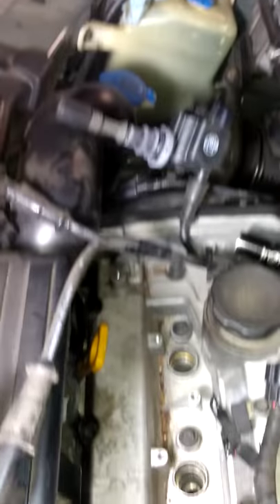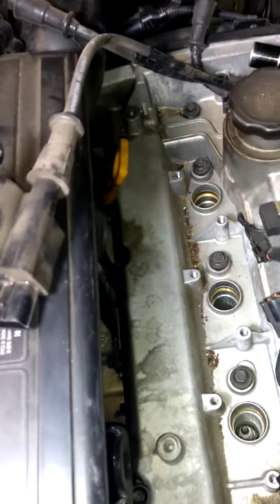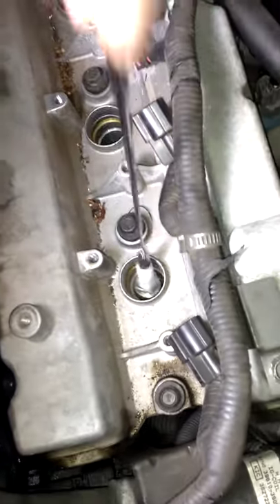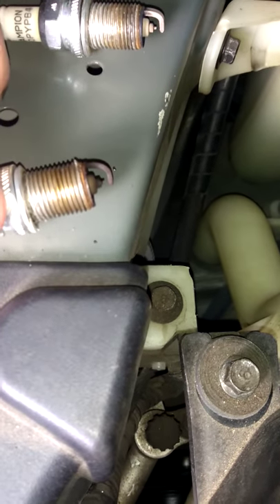Long spark plugs in there. They are still hot — I was just driving. Look at that, big huge gap. See that one is fouled out quite a bit.